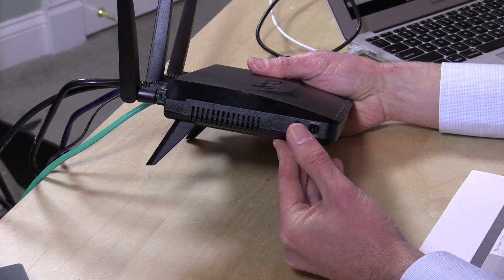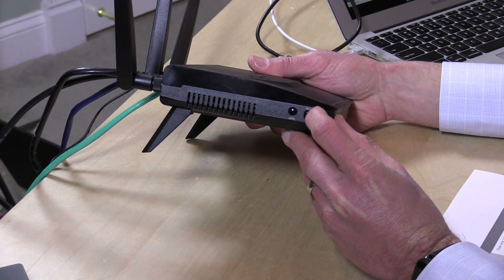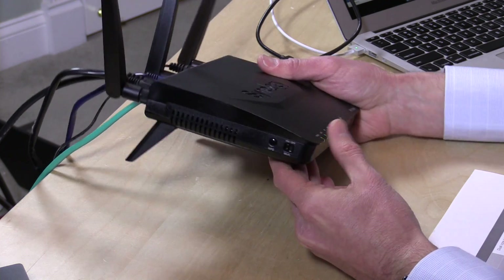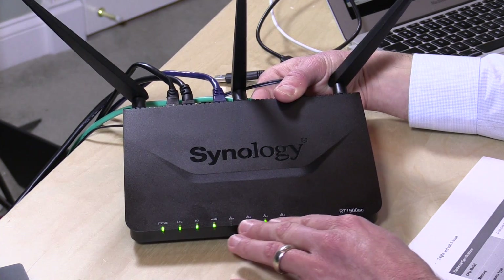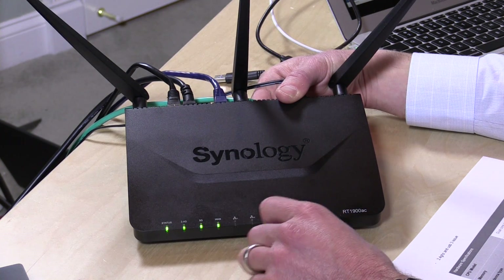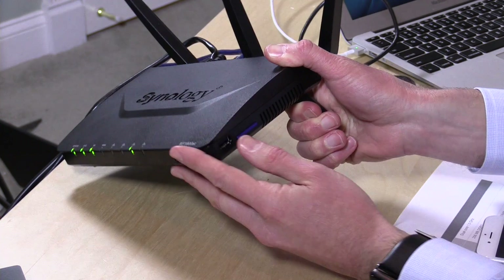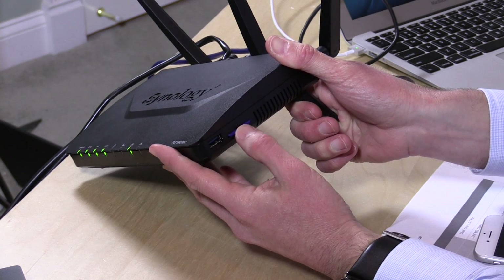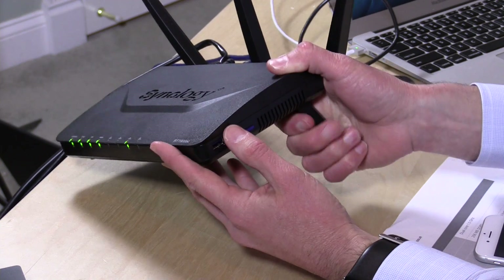Pretty much run-of-the-mill hardware buttons: you've got a WPS pairing button for quickly pairing with printers and other WPS devices, and a Wi-Fi kill switch — when I took it out of the box it was actually in the off position, so I had to flick it on. If you get this and it doesn't work, make sure that switch is on. On the front there's a separate light for each LAN port, the WAN port, and two lights for each wireless band, plus a green status light. There's also an eject button on the front for the SD card slot — which supports up to SDXC cards — and a USB 3.0 slot on the side, so you can use both at the same time for basic file storage.